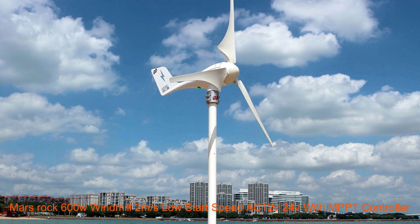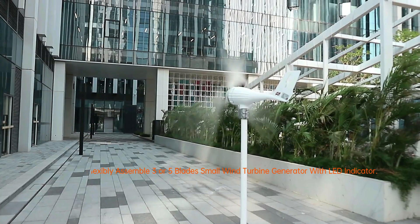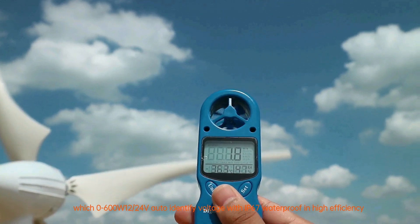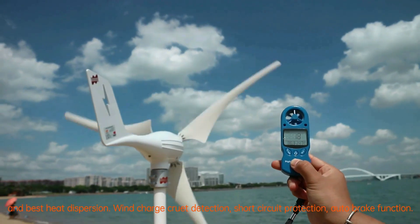Low start speed, AC 12V/24V with MPPT controller, flexibly assemble three or five blade small wind turbine generator with LED indicator. It matches a wind charge and discharge controller, 0–600W, 12/24V auto-identify voltage, with IP67 waterproof, high efficiency, and best heat dispersion.